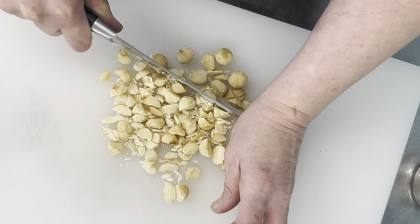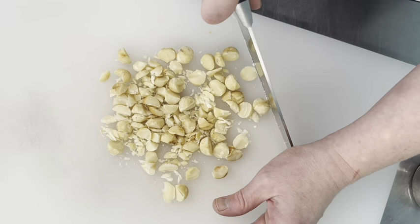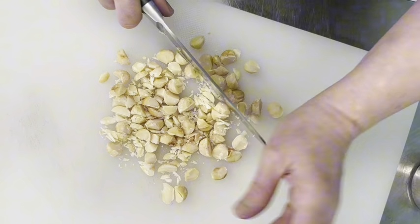I'm just going to do rough chops on the macadamia nuts and then we're going to get mixing.